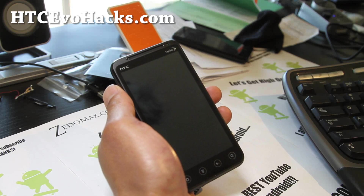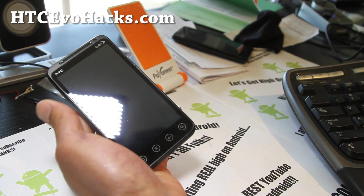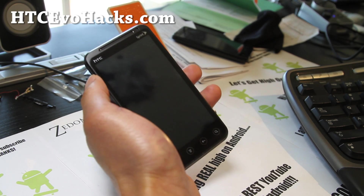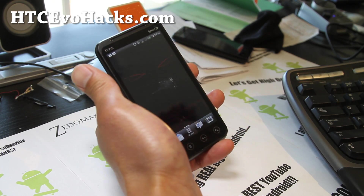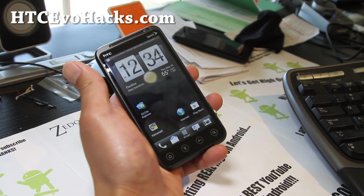Hi folks, this is Max from HTCEvoHex.com. I've got some great news — there's been an ICS leak for the Virgin Mobile EVO 3D. Virgin Mobile is actually getting ready to launch the EVO 3D, and we've got full ICS working now. I've got Viper ROM here.